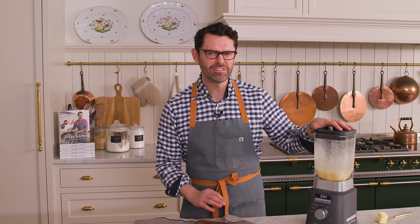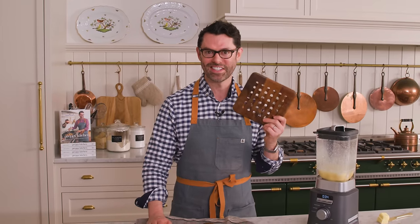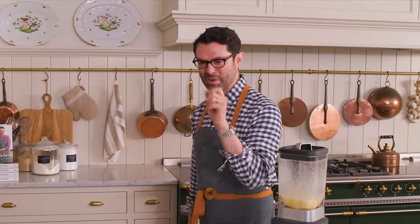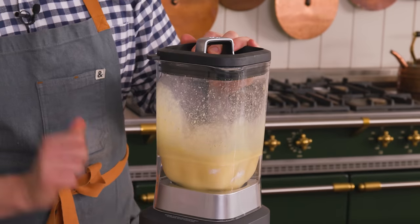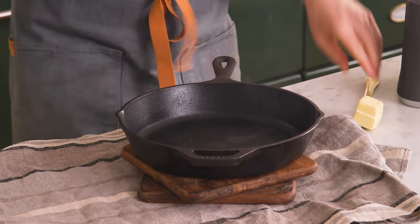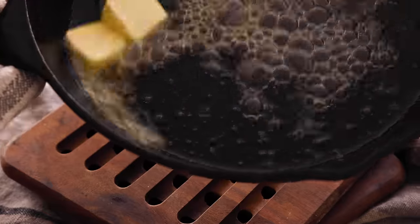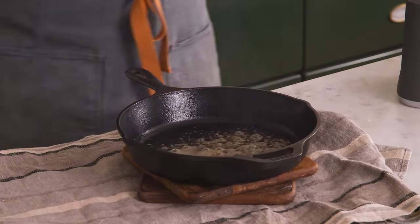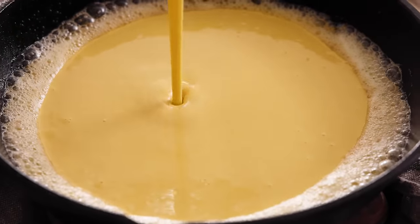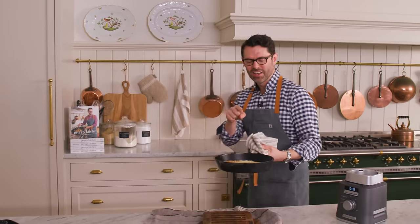My oven's preheated, so we're gonna blend this for a few seconds right before pouring it — and make sure you grab at least one trivet. You do not wanna damage your countertops with that hot, hot skillet. Two tablespoons of butter, in you go. Swirl this just until the butter's melted. Now we're gonna pour the batter in — look at those swirls of butter coming across. Beautiful. This goes back into the oven for 20 minutes. Don't let it get cold.